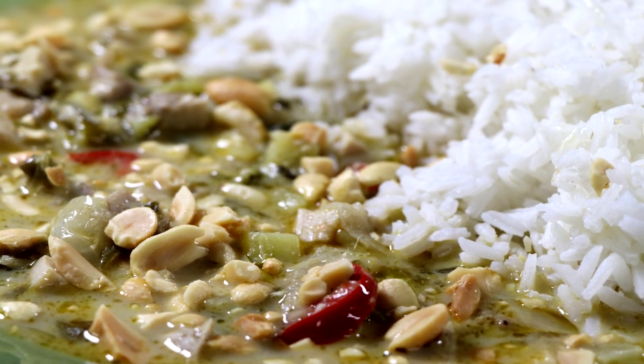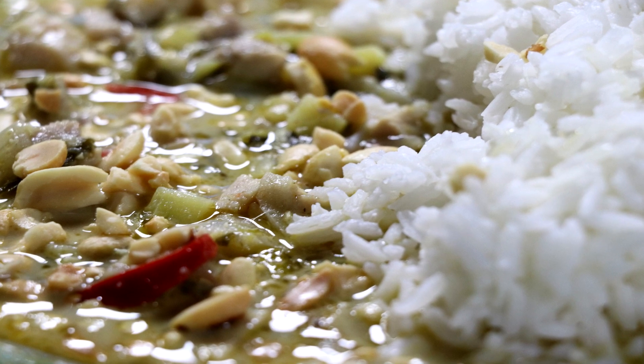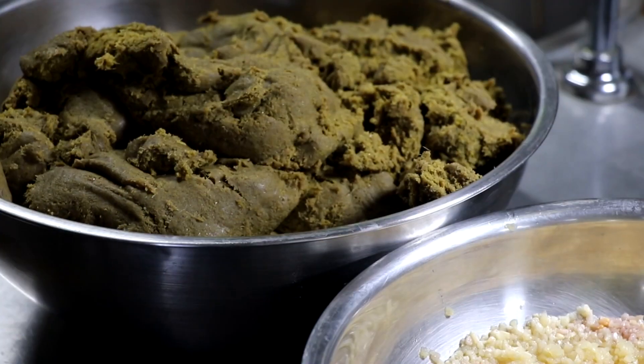Welcome to Easy Freezer Meals. Today we're going to be making a Thai chicken green curry that's easy, spicy, delicious, and on its own, it's low carb. Let me show you how we're going to make it.